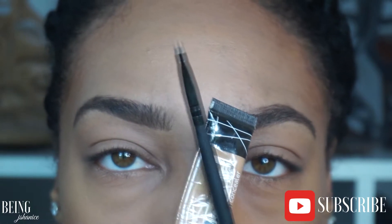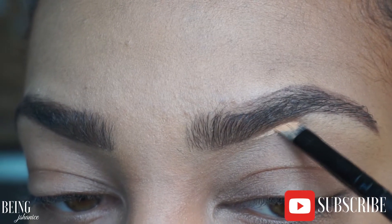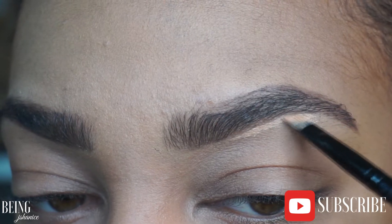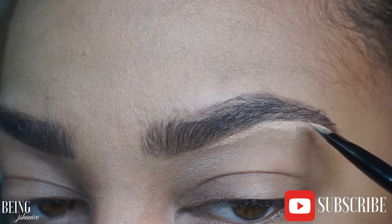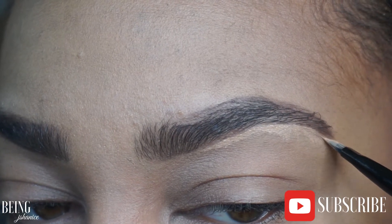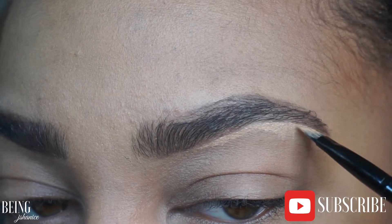For the concealer, I'm using another angle brush — this one is from BH Cosmetics, but any thin angle brush will work. Make sure the shorter end of the brush is facing outward, as that gives you more control over the concealer and helps you clean up your brows. This is my favorite part — it makes them look more sleek and clean and helps you perfect your work.